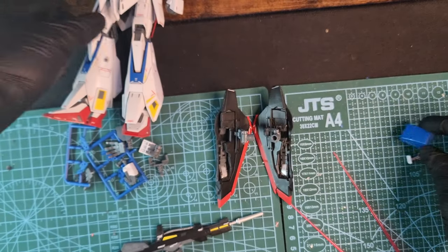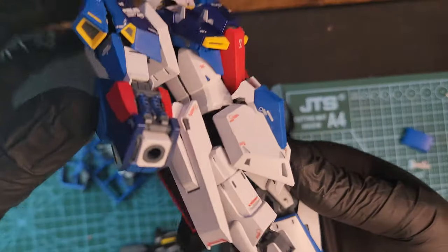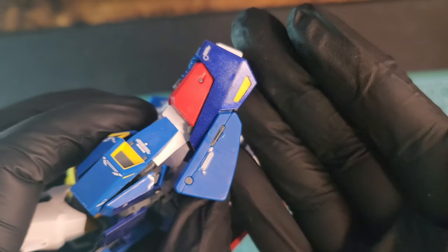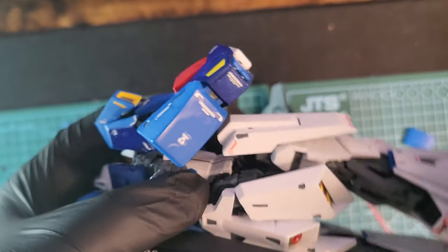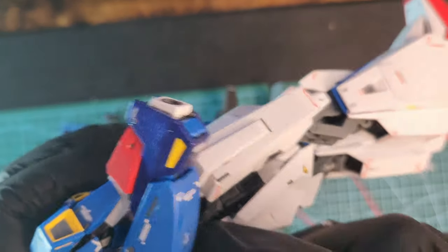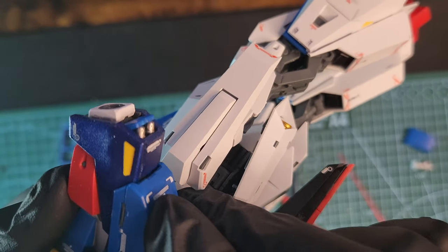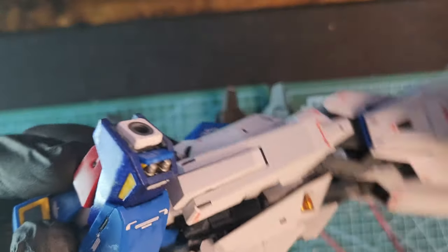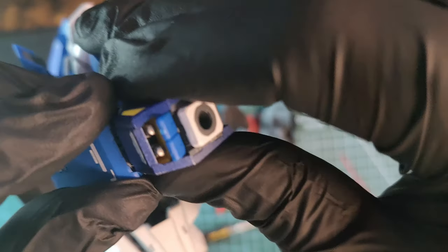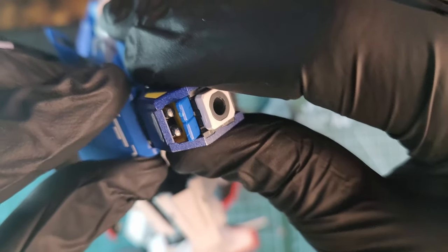That's the grenade launcher pack with the decals — looks really nice. It attaches to the forearm, and if you move the pack up and down it reveals the rockets; the hatch opens up and can close again. Not very smooth, but it's a nice detail nonetheless.